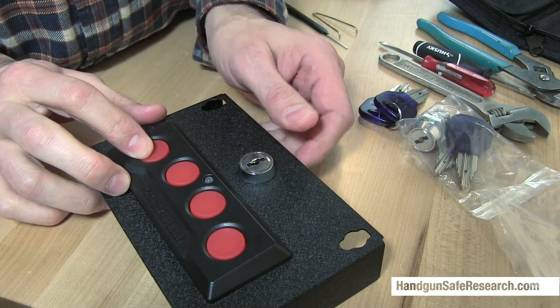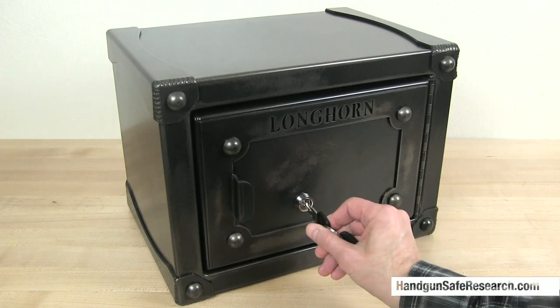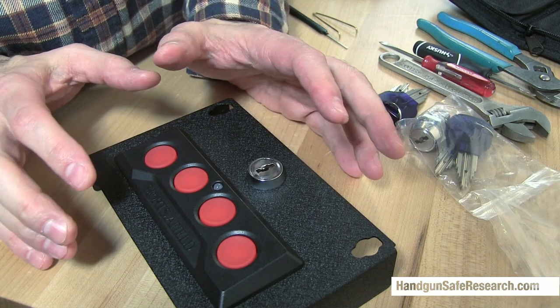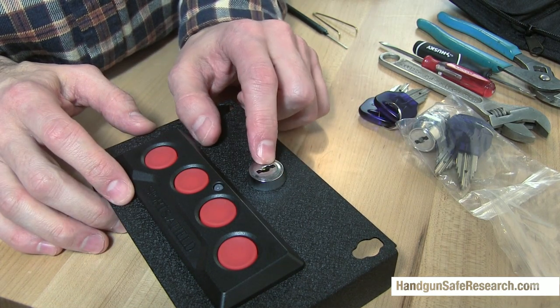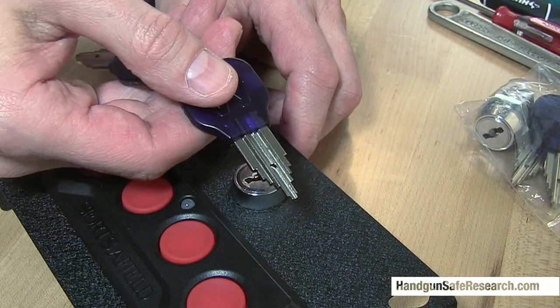Recently, Rhino Metals was kind enough to donate a safe to me — the Longhorn Strongbox Model LSB1014. I like everything about the safe except for the lock installed on it. It's one of these Pagoda-styled locks.